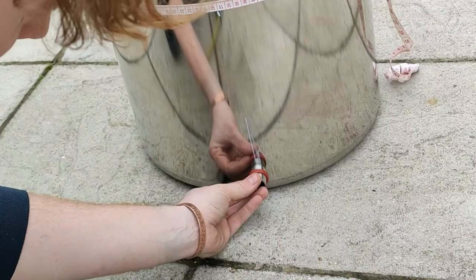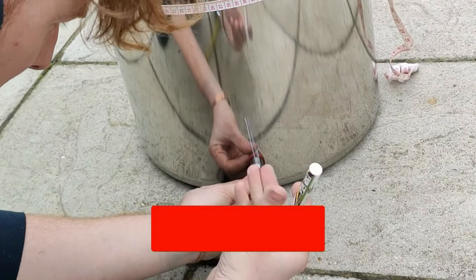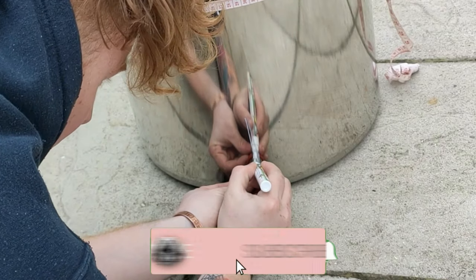Once you're happy with your lines, get the center part of your ball valve and you just want to mark out around the exterior and interior.